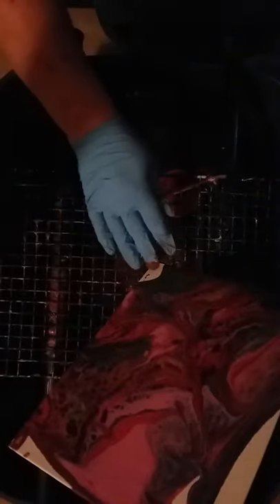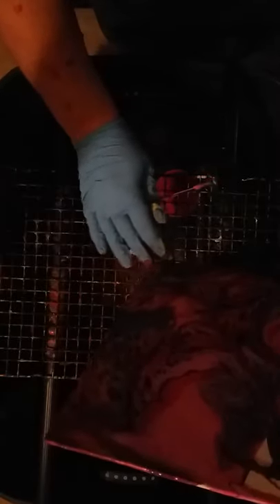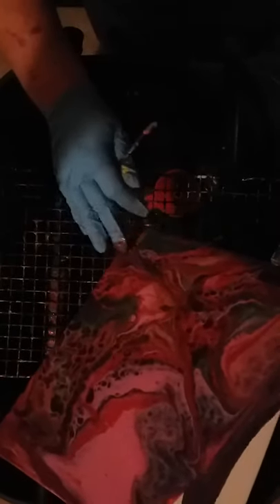Go corner to corner. Our biggest problem is getting this big corner. Sometimes you just have to use your fingers too and drag it down. And we have this big section down here.